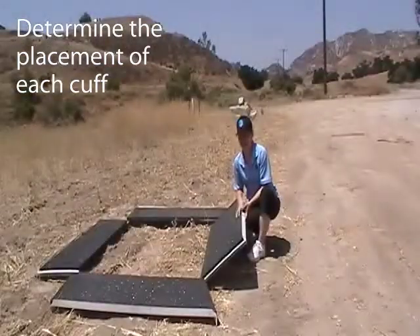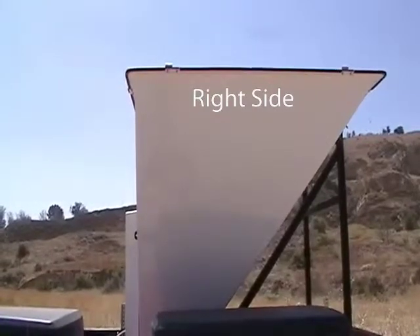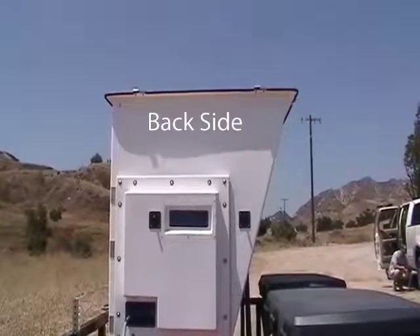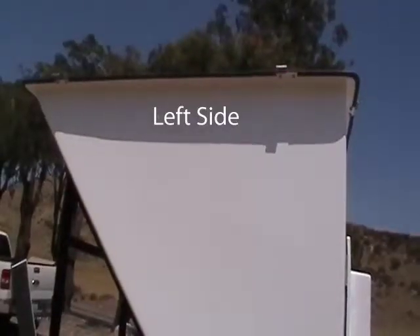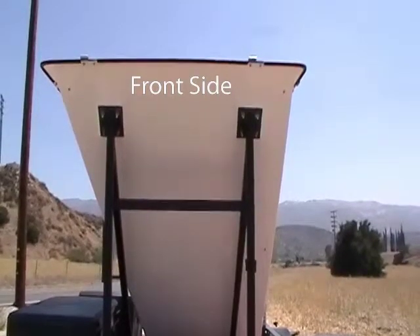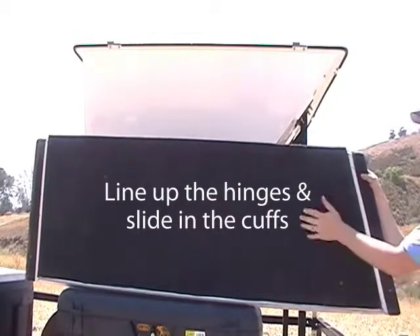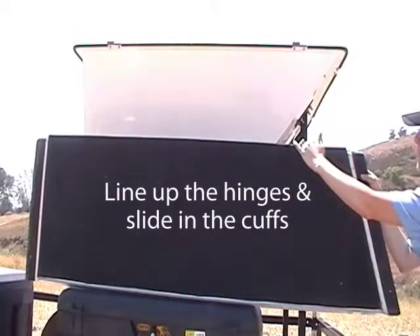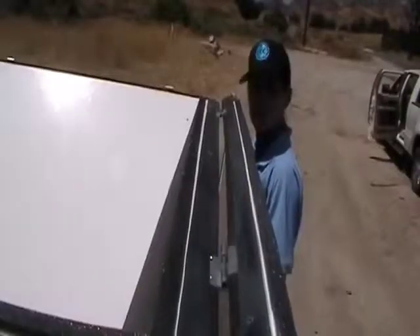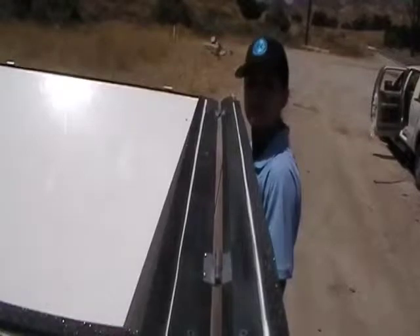Now it's time to mount the cuffs. I'm going to take the right cuff and put it on the right side of the sodar. This is the right side of the sodar, this is the back, this is the left side, and this is the front. Make sure that the foam is facing out and the hinge is facing up, and we're going to line up the hinge. Once the hinges are lined up, slide in the cuff. Now that the right cuff is up, repeat with the other three cuffs.